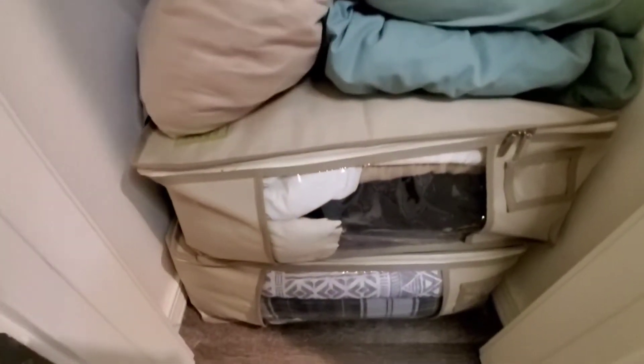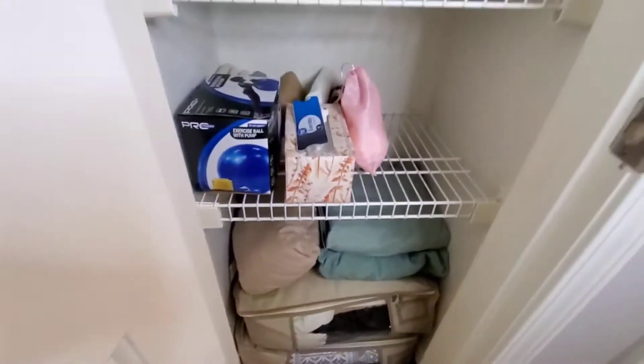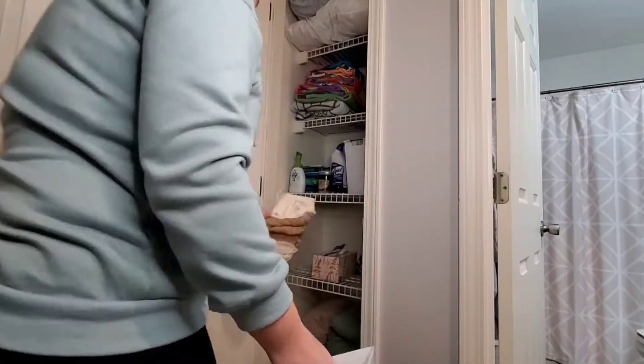We are just going to be moving these light bulbs over to another bin because it'll fit perfectly in my storage bins that are in my living room that have plenty of extra space in them. So we're going to do that right now.